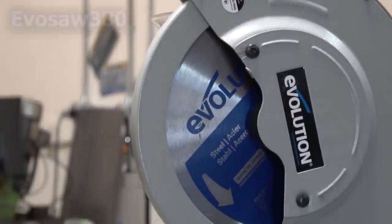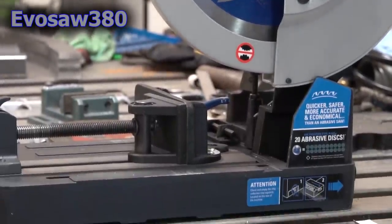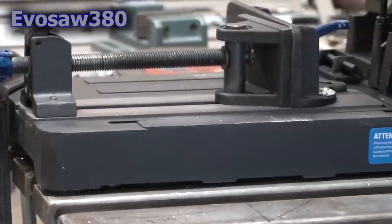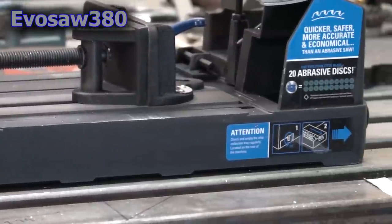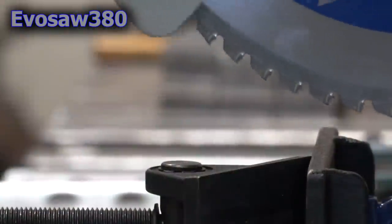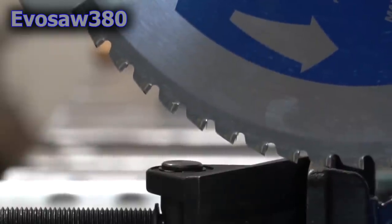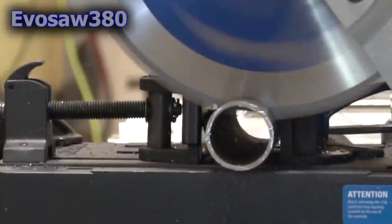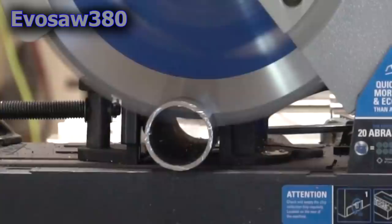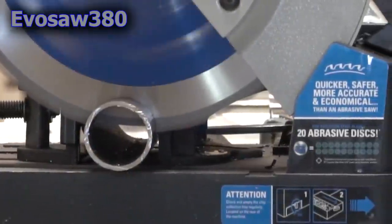Our first contender on the list is the Evolution Power Tools EvoSaw 380, a 15-inch dry-cut chop saw with the capability of cutting a variety of shapes, sizes, and types of material, including steel, stainless steel, aluminum, wood, and composites. Each EvoSaw 380 ships with a steel-cutting carbide blade and can easily be changed to different metals with a simple blade change. It's advertised as quicker, safer, more accurate, and economical, leaving a nice workable finish with virtually no heat, burrs, or sparks when cutting.